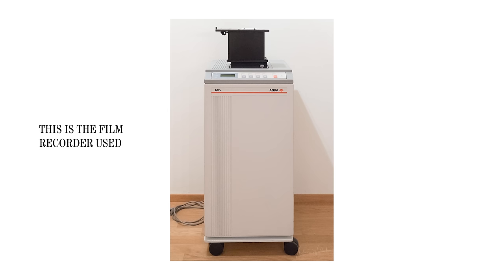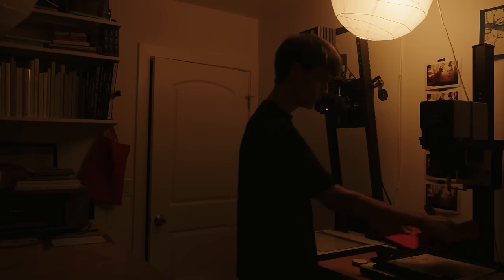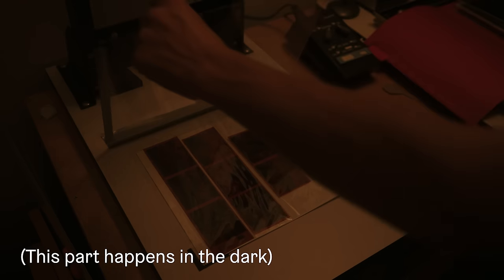Let's talk about why this process even exists, and I think there are two main reasons. The first is archiving. In the same way that you might create a backup of a digital image on another hard drive, this process is a way to create a physical film copy of a digital image — a way to preserve or store an image in a space other than a digital one. The second reason is for the doors it opens to create a different look with your digital images. Obviously, this is not something you want to do for every digital photo, but for very special projects, this might be worthwhile.